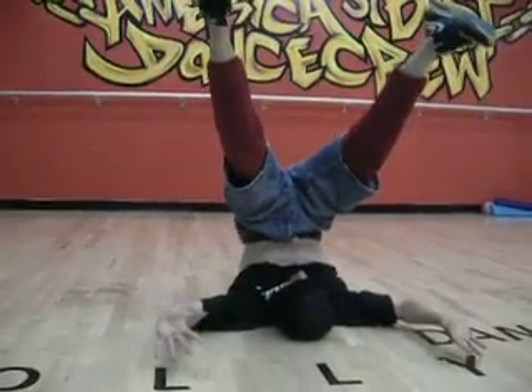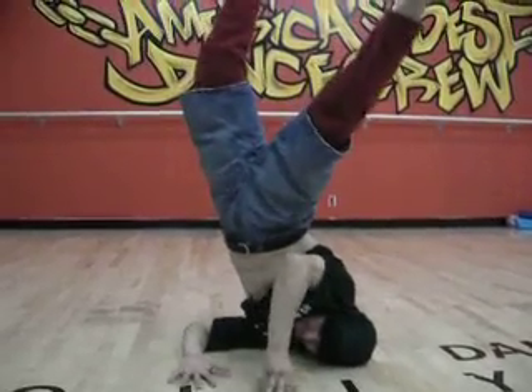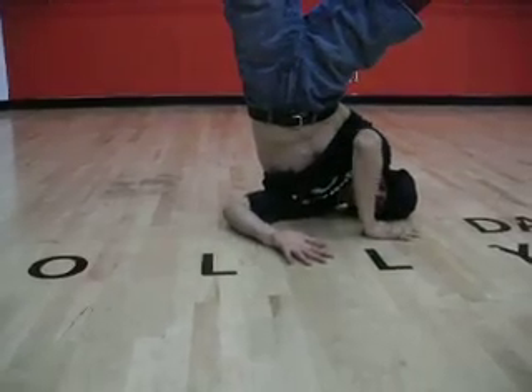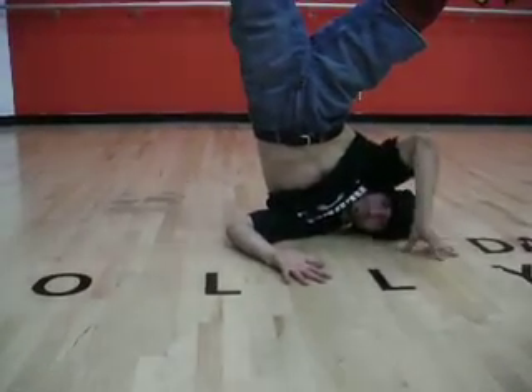Notice my hands are up here. My hands make a platform, a circle — my hand and my whole arm. My palm is up, like this.